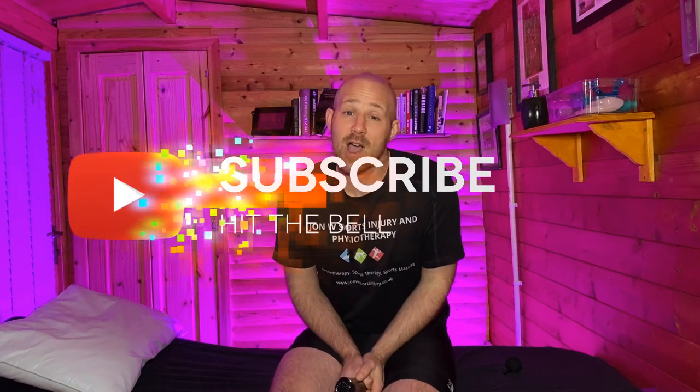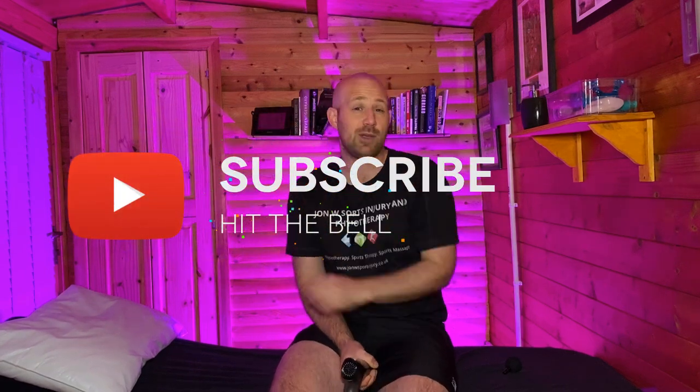If you found that helpful and you've got this far in the video, show me by hitting that like button. Please do subscribe so that I can keep you updated every time we drop a brand new video to help you strive forward in your health and well-being journey. And on that note, here's another video that will be helping you achieve your goals. I'll see you in the next video.